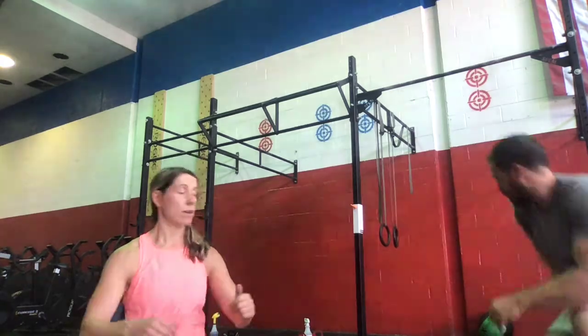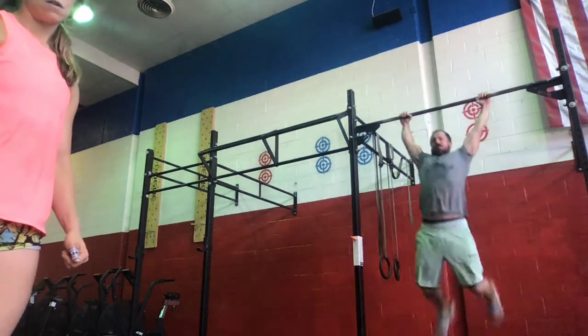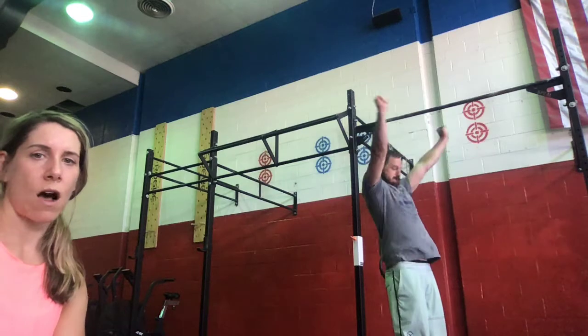For bar muscle-ups, Sam demos on the high bar — coming through for a nice aggressive kip, pulling back on the bar with straight arms, getting the lats engaged, then turning over onto the bar, bringing hips to the bar, and pressing out over the bar. If you do not have bar muscle-ups, you're going to be doing the full number of chest-to-bar pull-ups as the next modification. You can do these kipping or butterfly, or just regular pull-ups getting the chin up and over the bar. We'll have the reps broken down for you if doing those in lieu of bar muscle-ups.